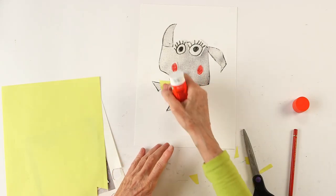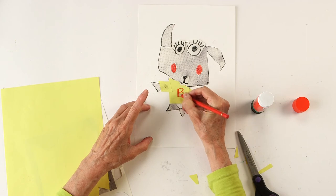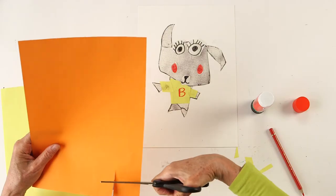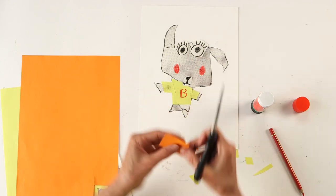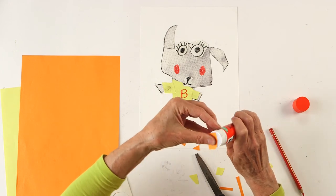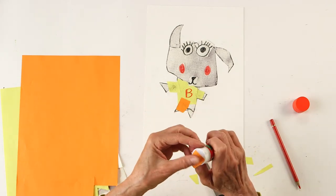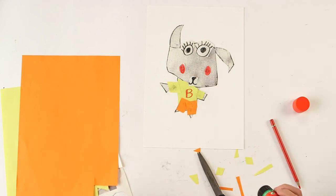Barry has played outside, his t-shirt is a bit dirty. And now I'm gonna draw a big B on his t-shirt from Barry. But Barry also needs trousers, so I'm gonna cut out some trousers. Okay, glue it down. Here's Barry with his t-shirt and his trousers.